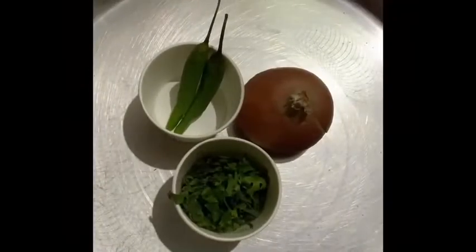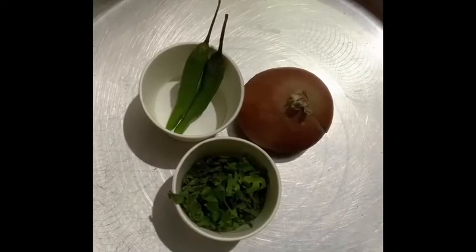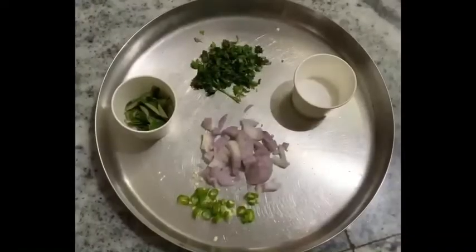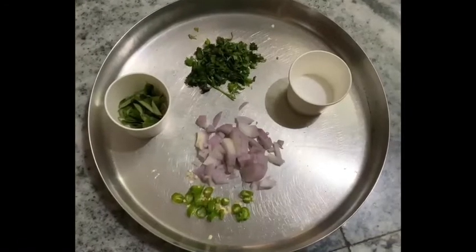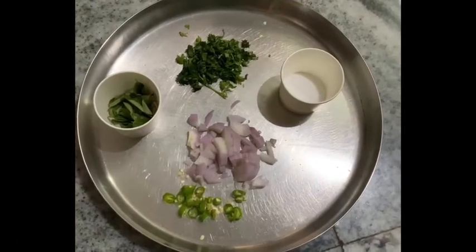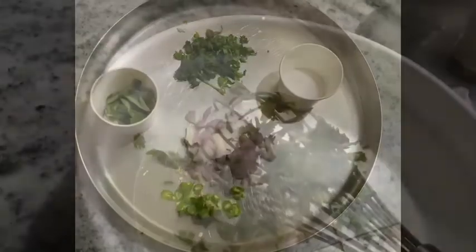Now, we will add to the rice and add a garlic powder. Now, the garlic powder is used to add a garlic powder to the garlic powder.